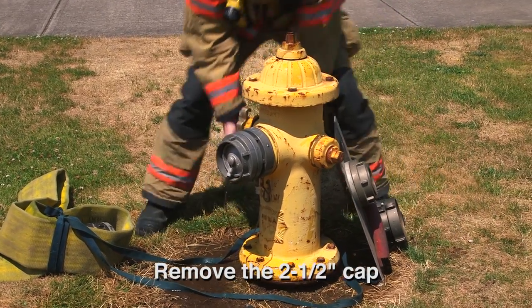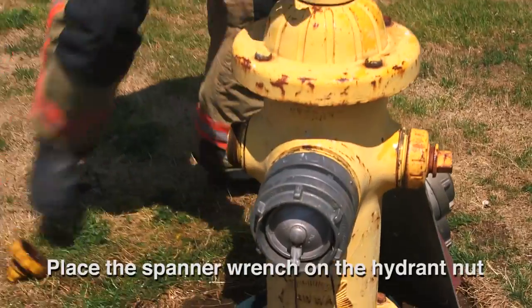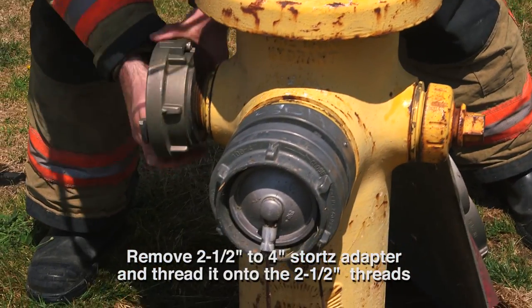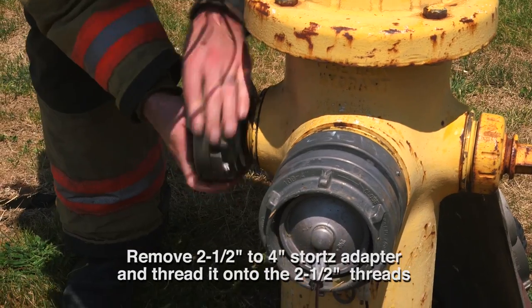Firefighter removes the spanner wrench from the hydrant board and removes the 2.5-inch cap, then places the spanner wrench on the hydrant nut for use later. Firefighter then removes the 2.5-inch to 4-inch Stortz adapter from the hydrant board and threads it onto the 2.5-inch threads.